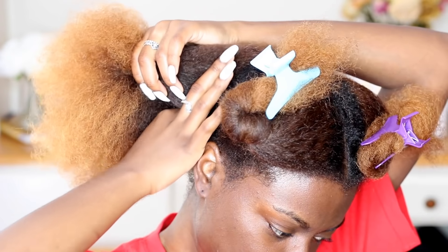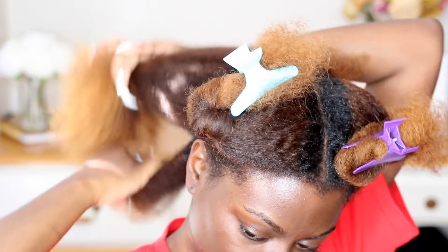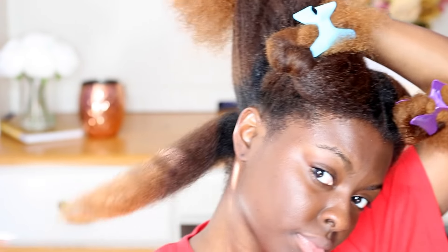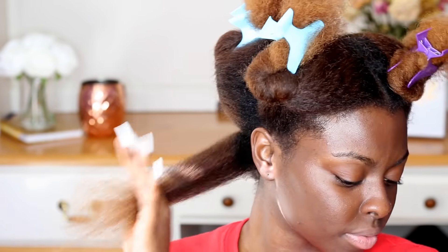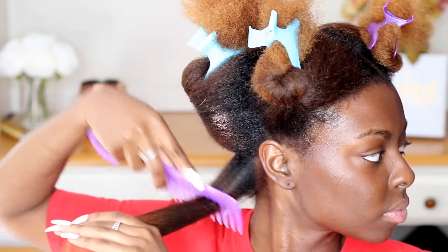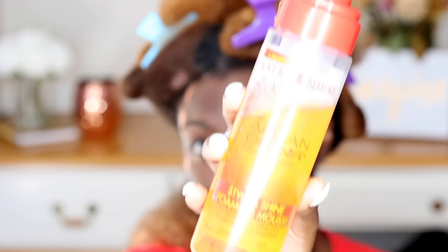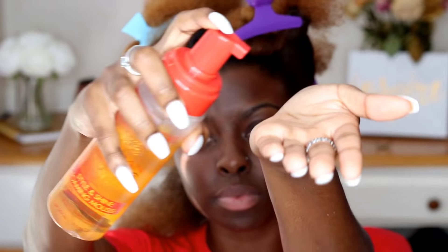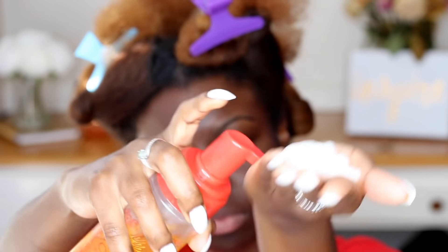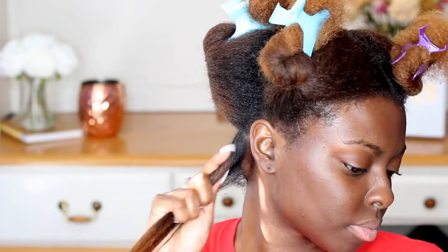I'm going to section my hair into small to medium sections — not that small but not that big either. The first thing I'm going to do is detangle my hair with my wide-tooth comb. For this style I'll be using argan oil style and shine foaming mousse, and I'm only going to use like two little pumps, and I'm going to distribute that throughout my hair.